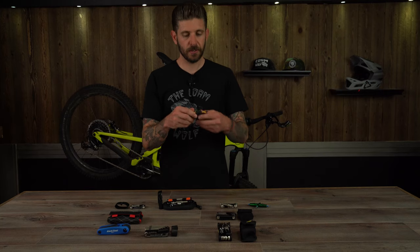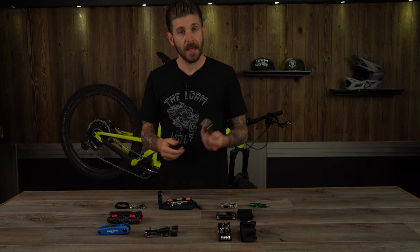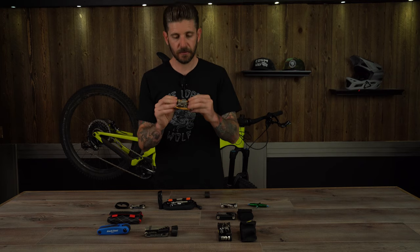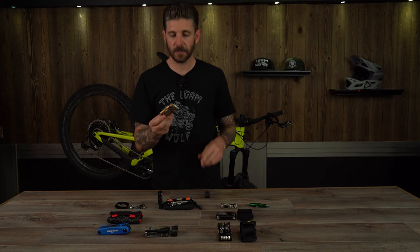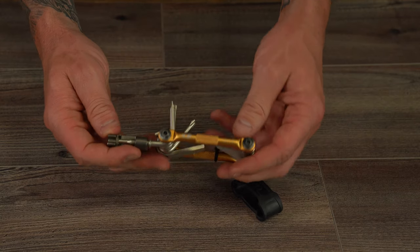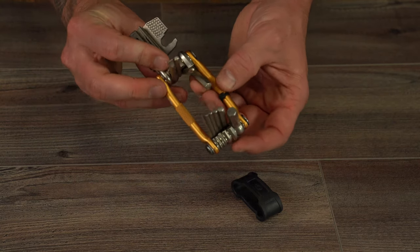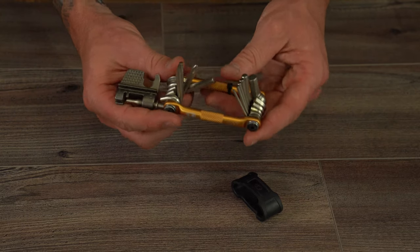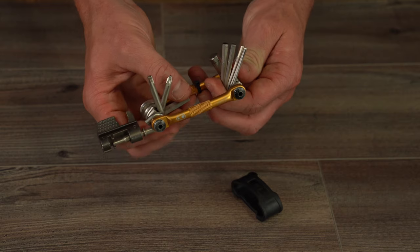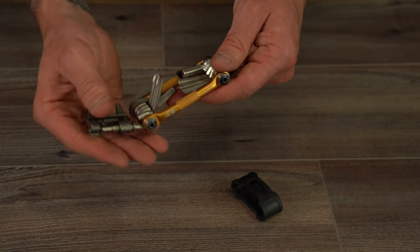Next up we've got a more traditional multi-tool, the Crank Brothers M17. As you can imagine, the 17 stands for 17 incorporated tools. It also has a little rubber keeper band. This is a tool we've had bouncing around in our bags for close to 7 or 8 years. It retails for $29.99, weighs in at 179 grams, and is made of high tensile steel. It comes with a Torx T25, hex keys in 2, 2.5, 3, 4, 5, 6, and 8mm, four spoke wrenches, screwdrivers, open end wrenches for 8 and 10mm, a composite bracket, and a chain tool that is 8 through 12 speed compatible.